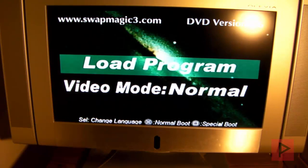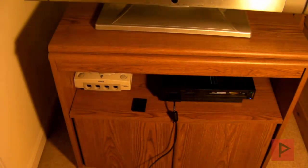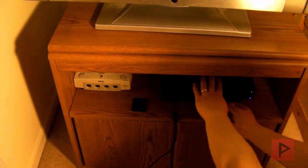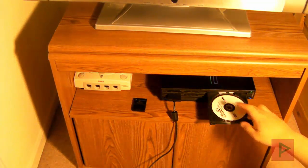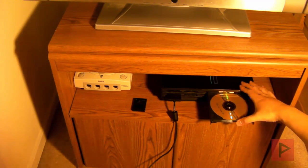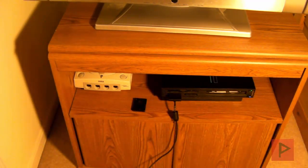Alright, so we're back in action. My PS2 automatically loaded the DVD version of Swap Magic 3.6, so here's the main menu. And now we need to basically swap out the disc, so let's go ahead and do that. Just like I described earlier in this video, I'm going to go ahead and get my slide tool card, go inside, swap it out, pull it out, take out the disc. We're going to put a backup copy of God of War 2 today. Push it back in, slide tool, close it back in.